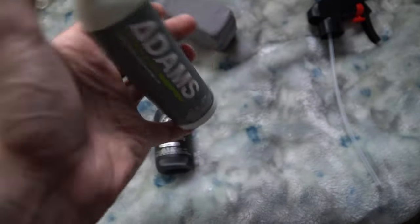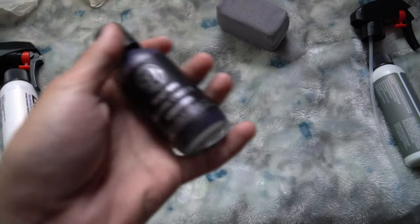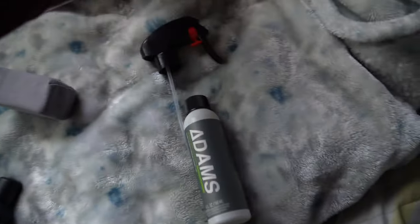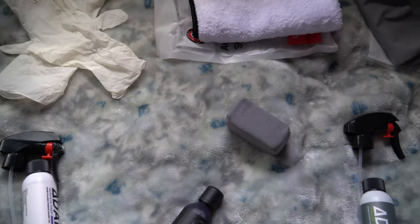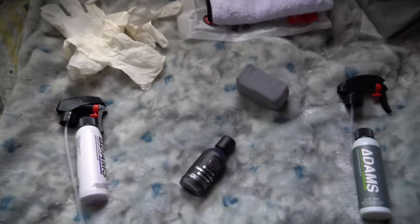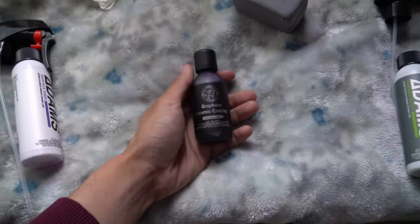I'm going to apply the ceramic coating now, let it sit for a couple of hours, go to work, and then come back around eight or nine o'clock to apply the promoter or booster — just to make sure everything's good. We'll use the felt towel to wipe it off once it starts to rainbow, and a clean microfiber towel at the beginning for any dust or debris. They did provide some cheap gloves, but they'll do the job. I love the glass bottle — I've seen cases where they arrive broken, but luckily mine didn't.